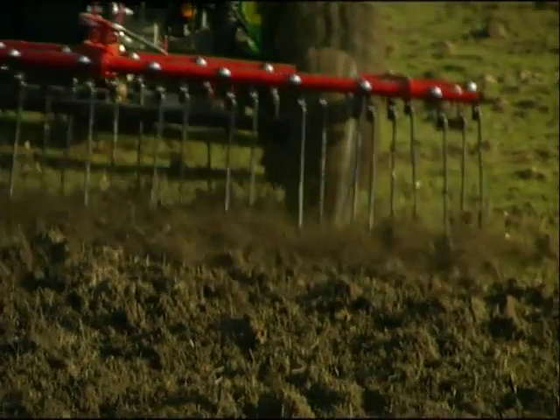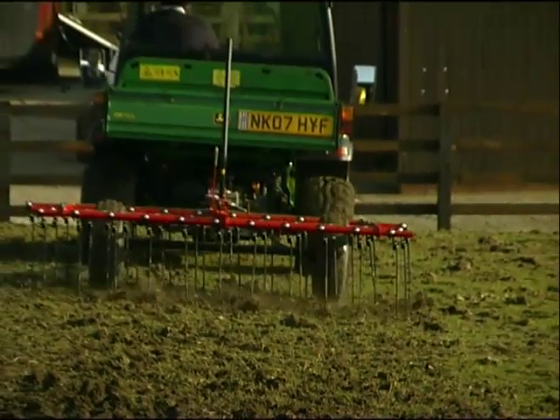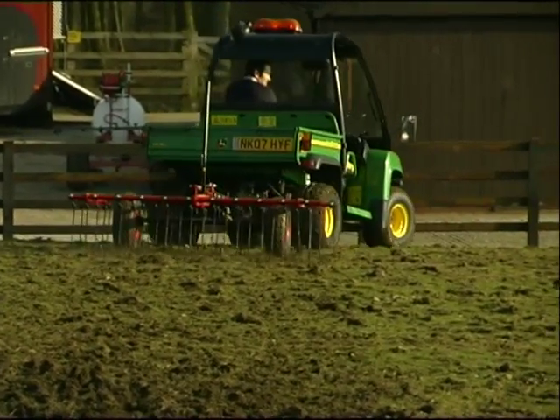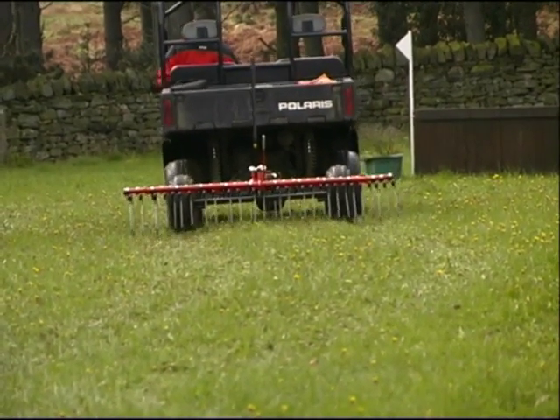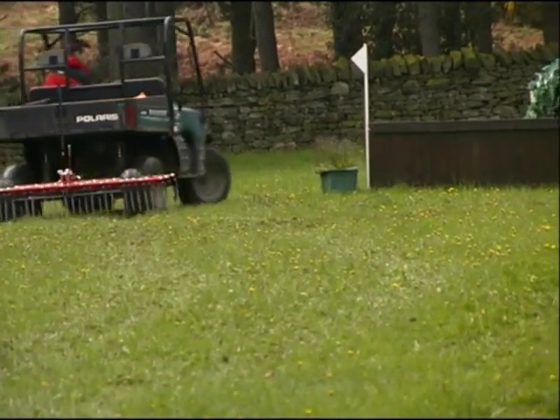The action of the tines has a threefold benefit. It evens out surface imperfections and regrades the surface. It dethatches and aerates, promoting better grass growth. And it disturbs and damages weed plants, helping the grass to outcompete the weeds.